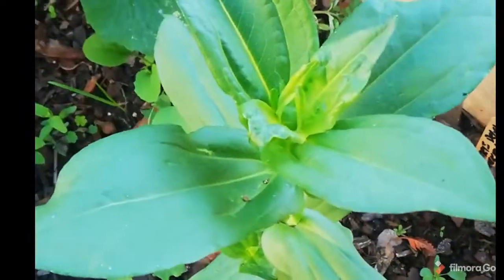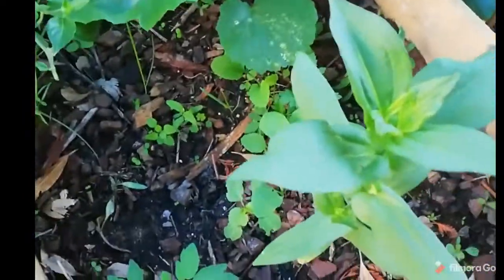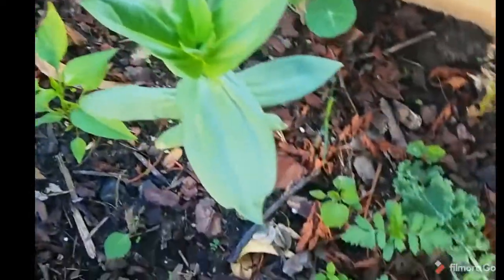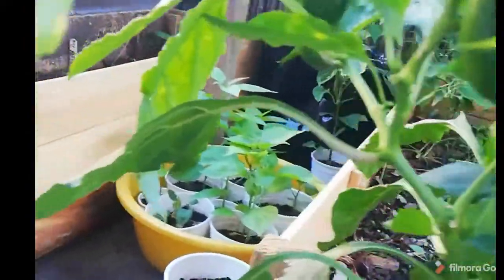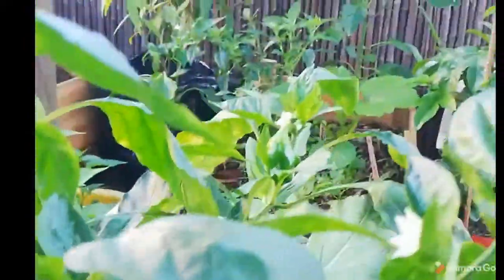And then these are zinnias. A few marigolds also, I just sprinkled them there for colour. Then we have another — this is a Santorini red pepper plant. And we have some peppers on here, quite a few actually. So this is a Santorini red pepper.